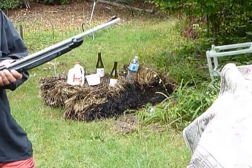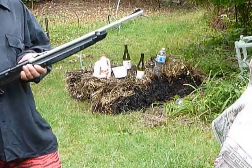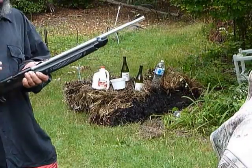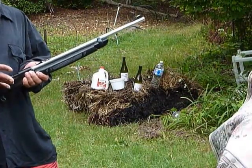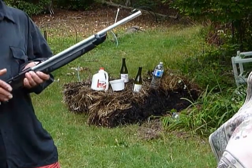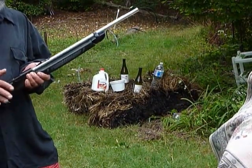All safety precautions must be followed — all safety precautions. The fact that this is a pellet gun: it shoots a pellet at the speed of a .22. It has a rifle barrel on it, and it's extremely, extremely dangerous. Never point a weapon at anyone.